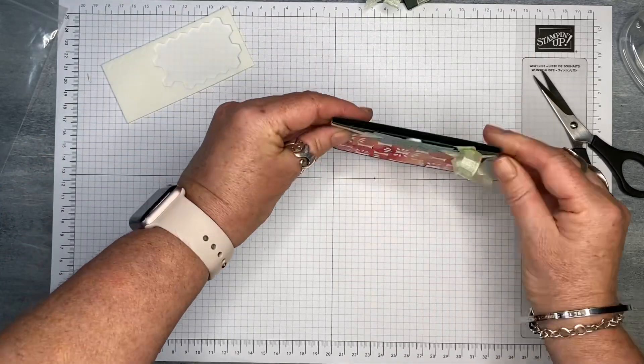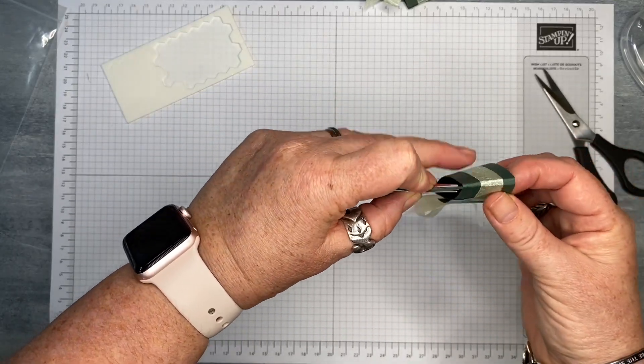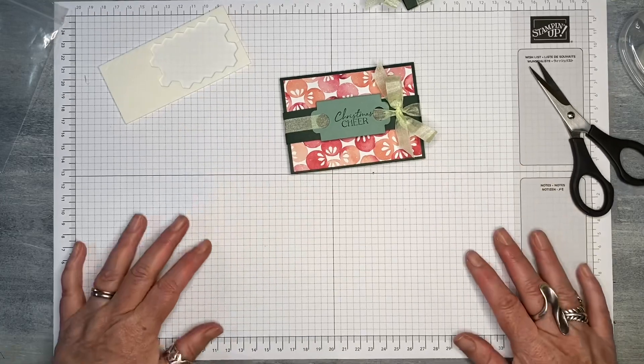So that is my little project for today. If you would like to see other videos from Handmade by Trish, please subscribe to my channel and click on the notification bell to let you know when the next video is available.